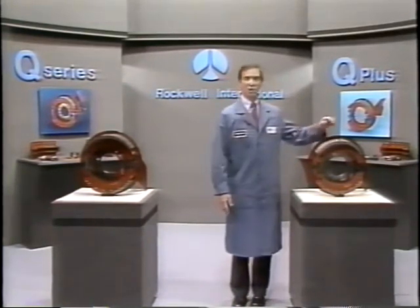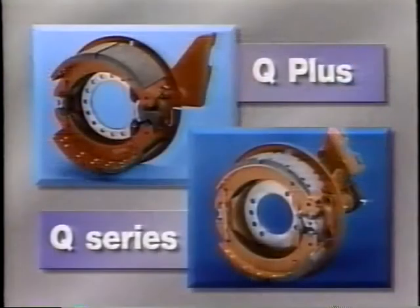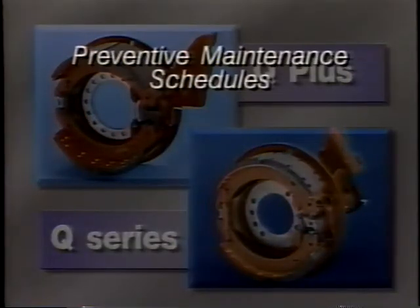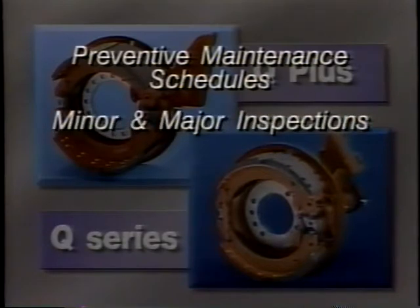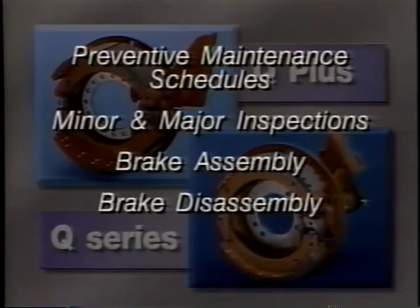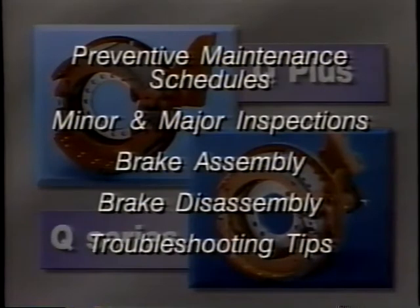Today we're going to look at Rockwell's Q Series brakes and Q Plus brakes. Although we'll be working with Q Series cam brakes, we'll also look at how Q Plus brakes differ from these. We'll also cover preventive maintenance schedules, minor and major inspections, brake assembly, disassembly, and troubleshooting tips.